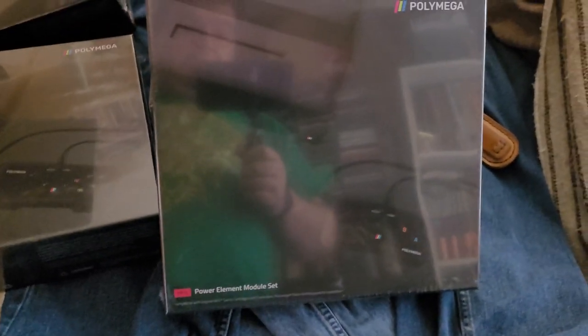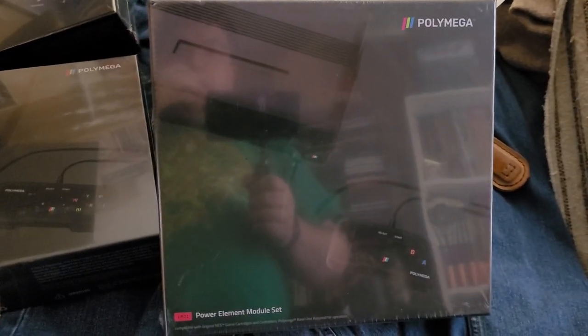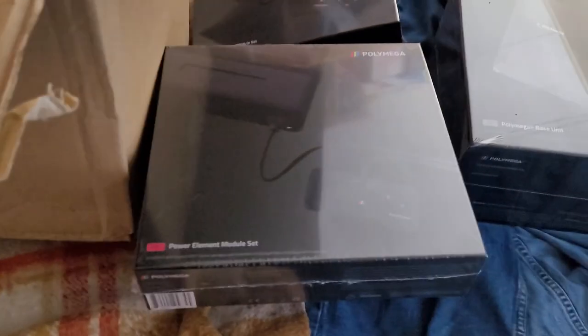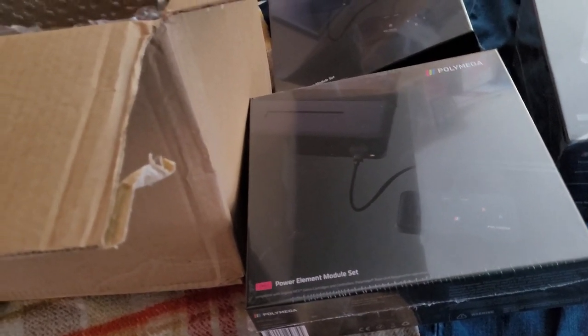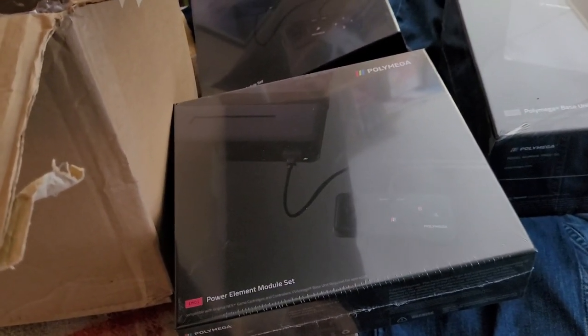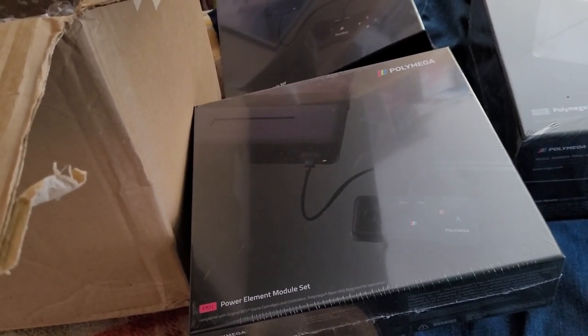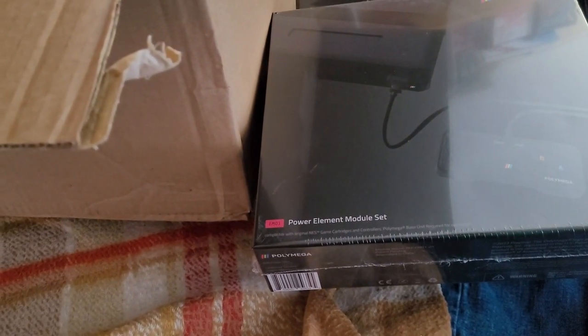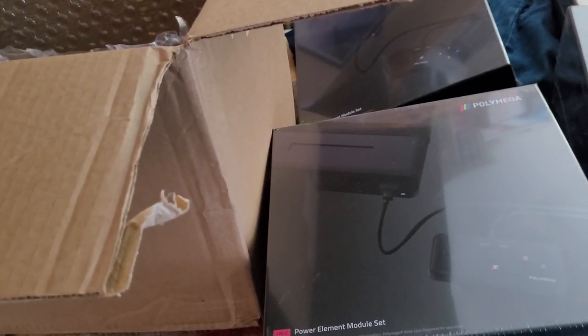This does not ship with the N64 module. I'm planning on ordering that one later, because while I have an actual N64, I have learned the hard way from doing my show that the N64 memory cards are, for lack of a better term, a little deficient in some respects.